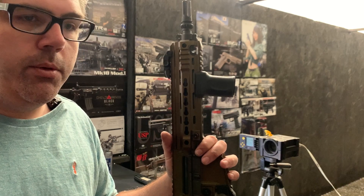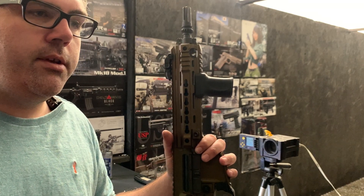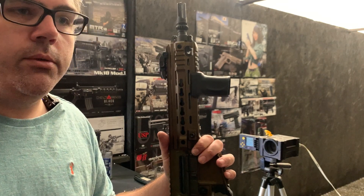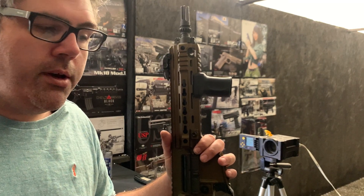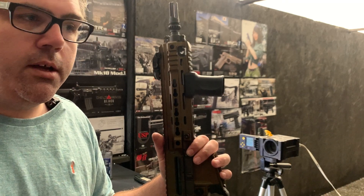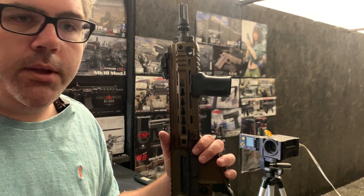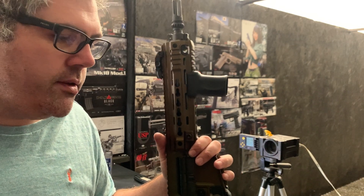A lot of us want to stay with bearings because we like the performance from them, but there are a lot of compatibility issues out there and you end up defaulting to bushings all the time. So it's quite nice having these as a product. Now you've got the choice between 8mm Prometheus bearings in 2.5mm and 3mm low-profile — if you can get away with it, always go with the bigger, stronger bearings.